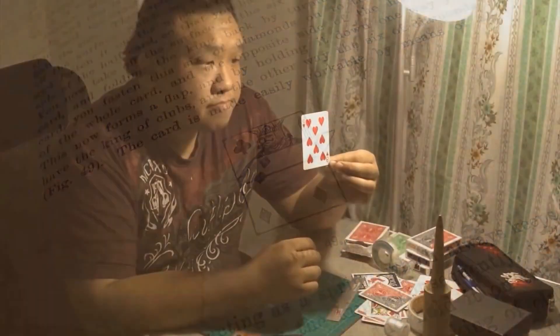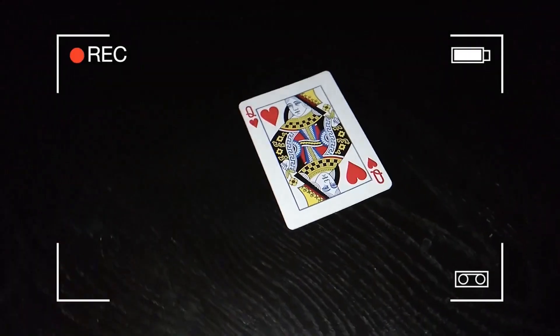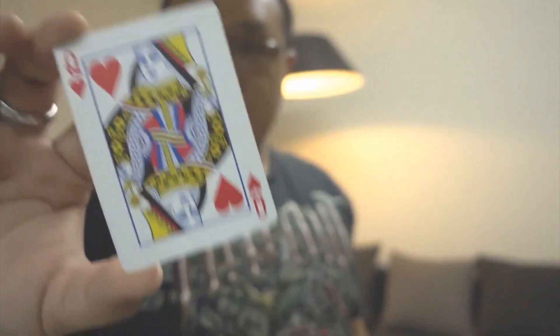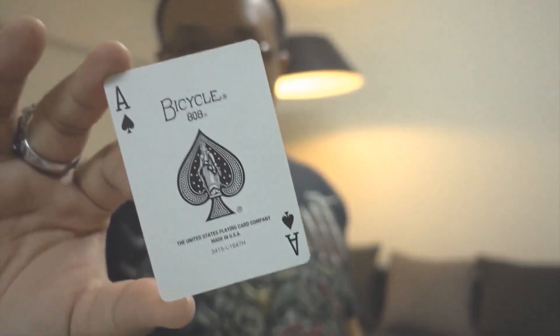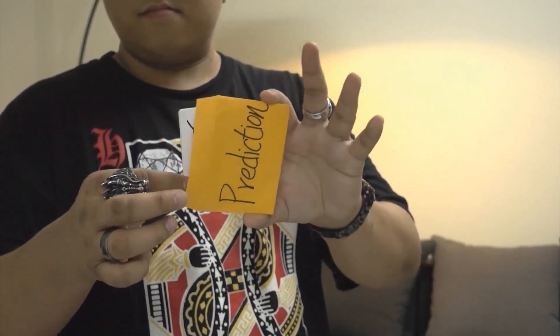Over many months of extensive research, Hondo has refined the flap card design to allow for faster flips and the near-complete elimination of fold lines and uneven surfaces. This means that you will be able to perform to audiences on all sides and up close, with any type of card you'd like.